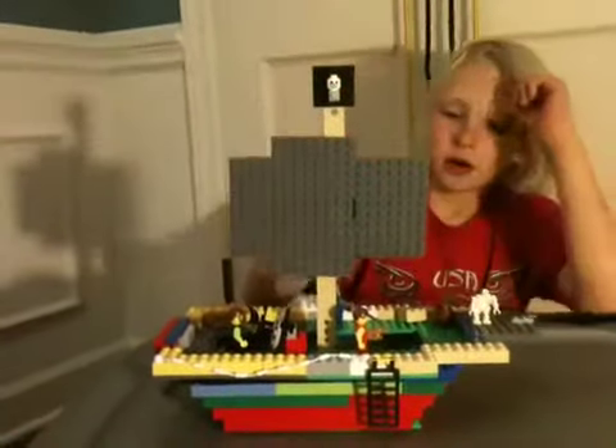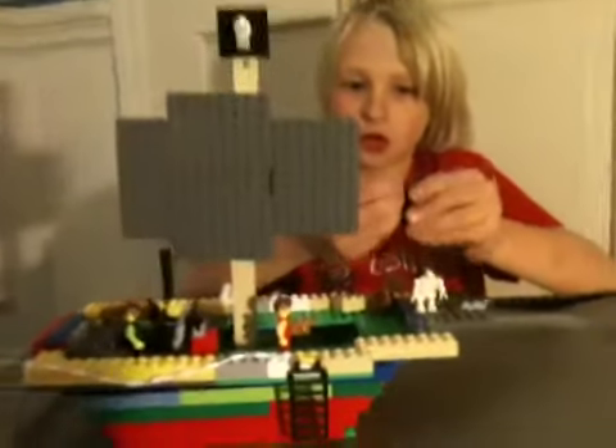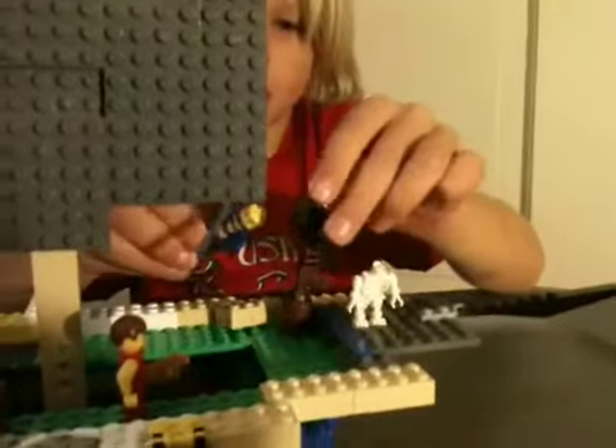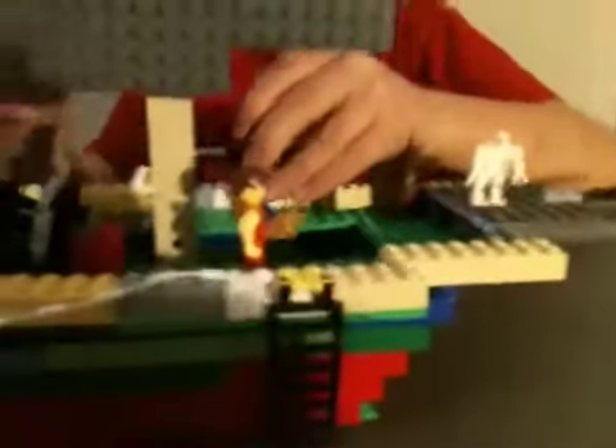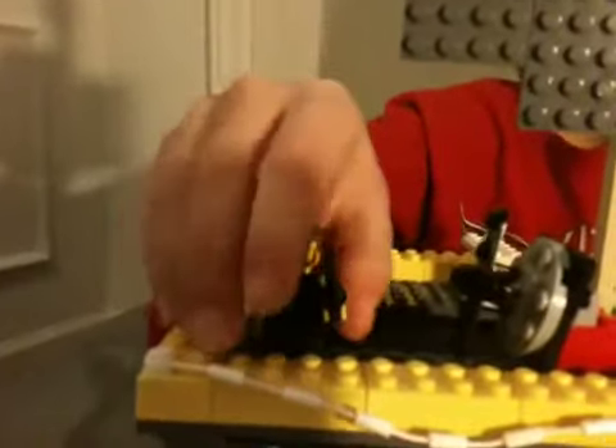You got a skull right here. And the first minifigure is this guy with his huge gun. He's got Captain Jack Sparrow's hair. And this guy, he steers the boat. He's the captain.